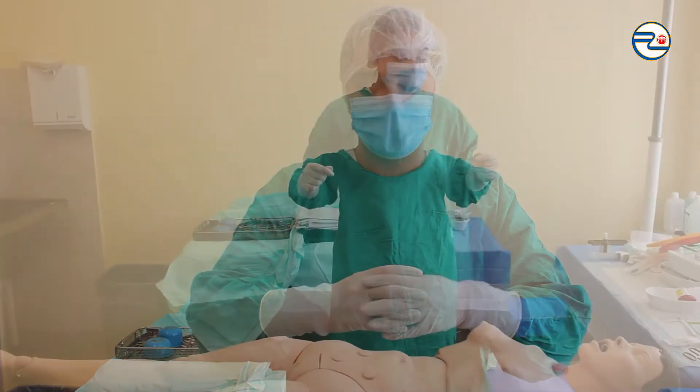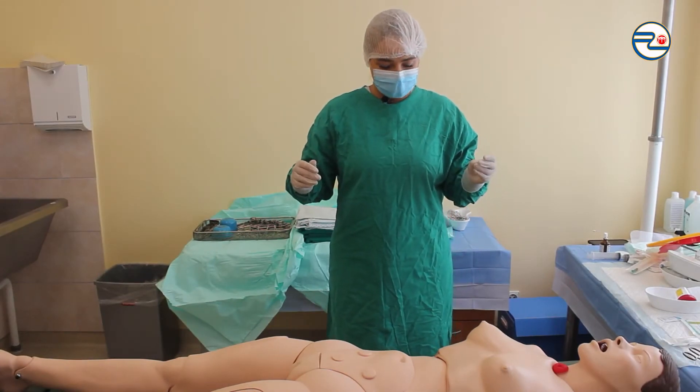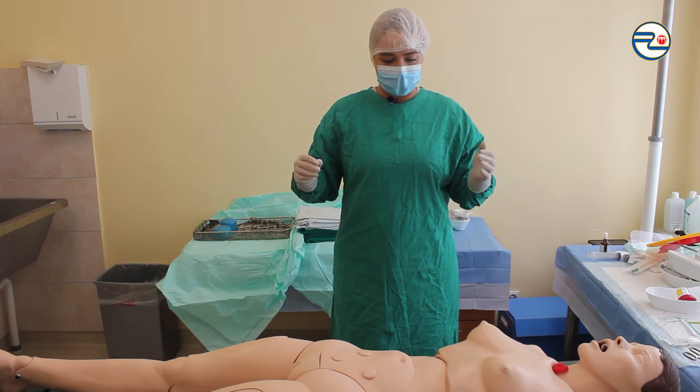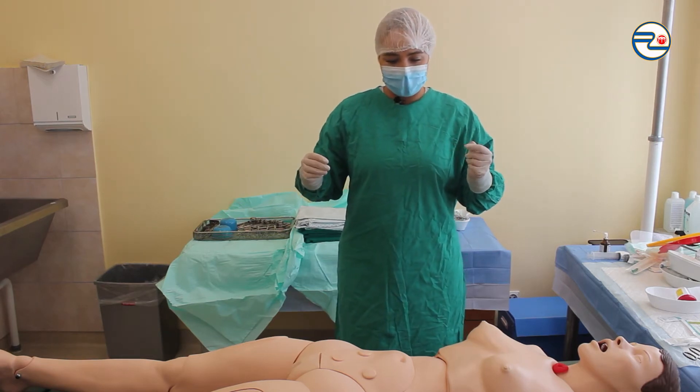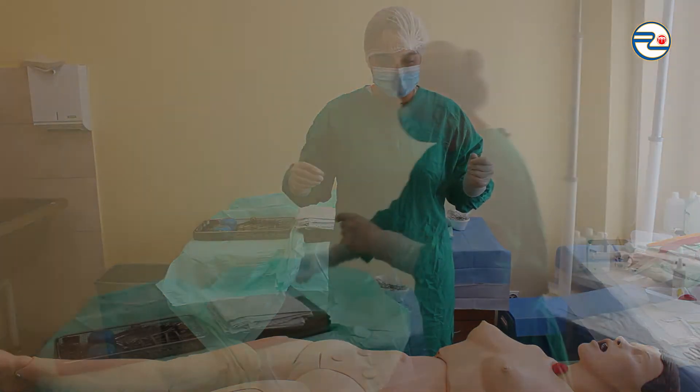I'm making sure that there is no non-sterile equipment around the surgical field that can damage sterile conditions. Also, I'm standing a little further away from the operating table to avoid compromising sterile conditions.